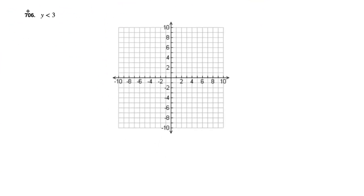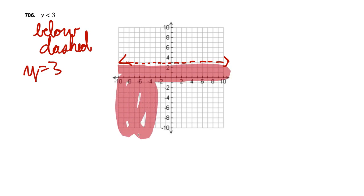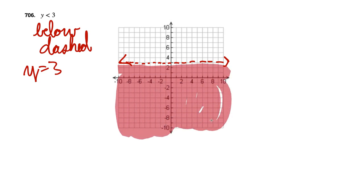Y is less than 3. This is great — it's going to be shaded below and dashed (since it's strictly less than, not less than or equal to). Treating it like y equals 3 gives a horizontal line at y equals 3, drawn dashed. We shade below that line.